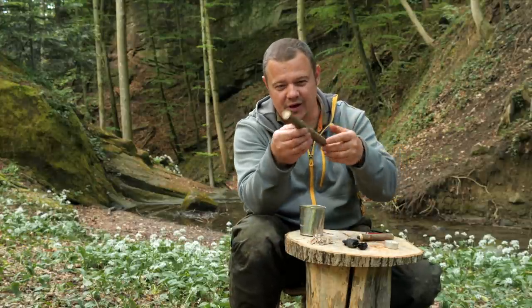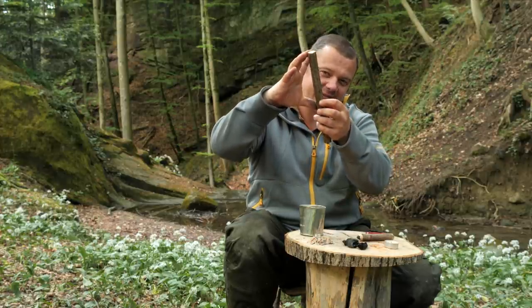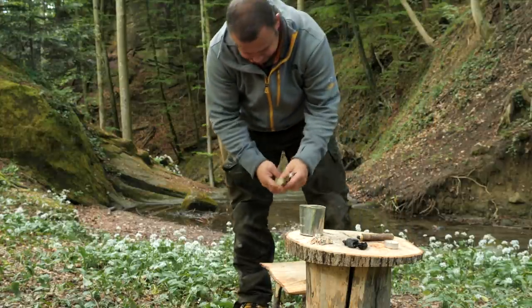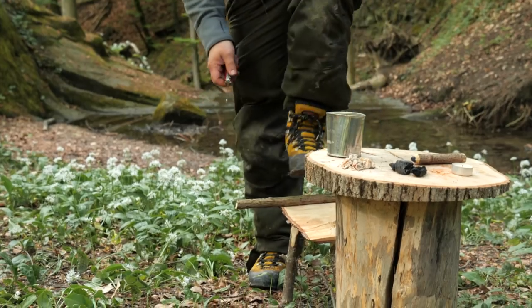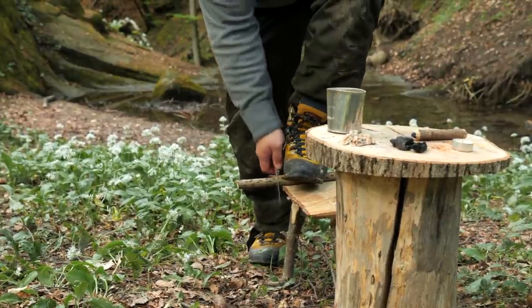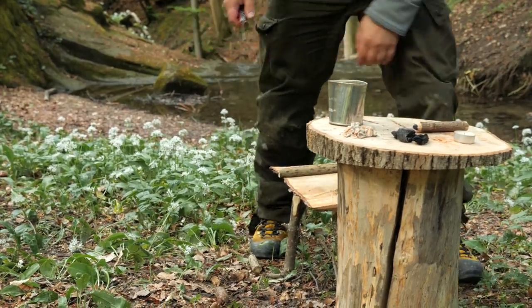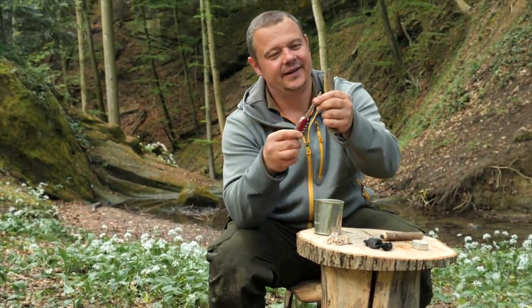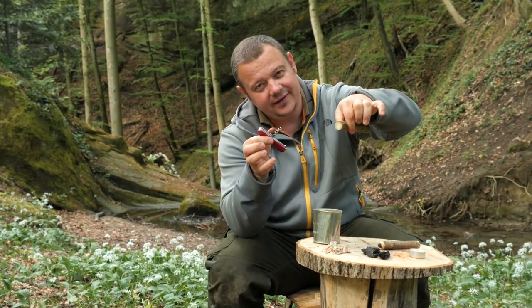The first step is to cut the elderberry stick to the desired length. After that, take the corkscrew and take out the pith.